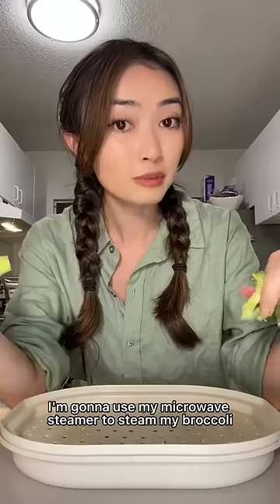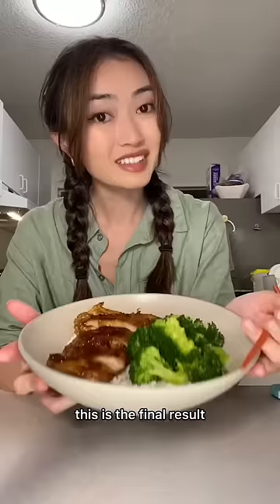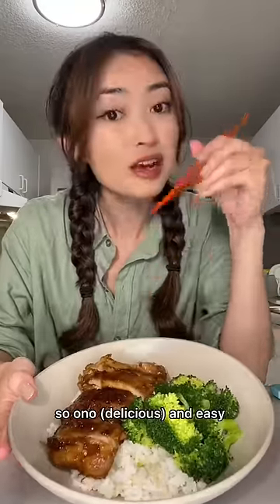While that's cooking, I'm going to use my microwave steamer to steam my broccoli in a few minutes. We're having rice because it's Hawaii, teriyaki chicken, and quickly steamed broccoli. This is the final result. Let's try it. So ono and easy.